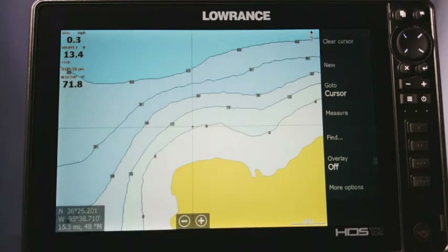I'm getting a lot of calls from people saying that they're losing their water temperature on their unit. Now this isn't really a new thing with the HDS — this has been going on dating back all the way to the original Gen 1s.